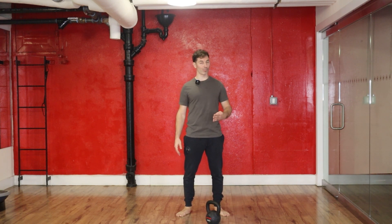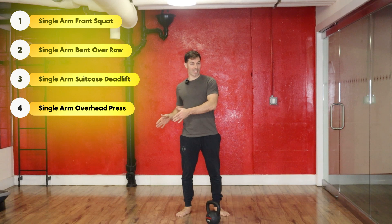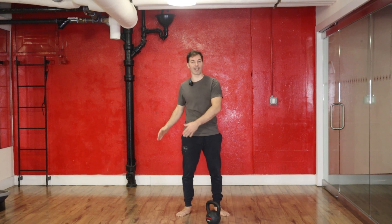We have four moves: a deadlift, a row, a squat, and an overhead press. For the four sets we're going to do, we're going to do one side, then the other side, then back to that first side, and then lastly finish with that second side.